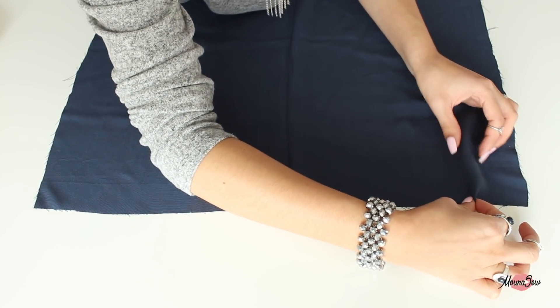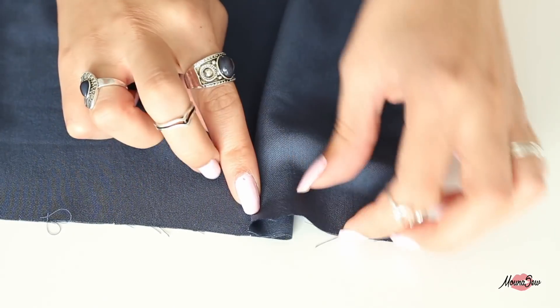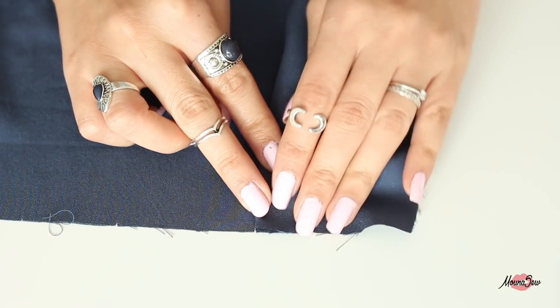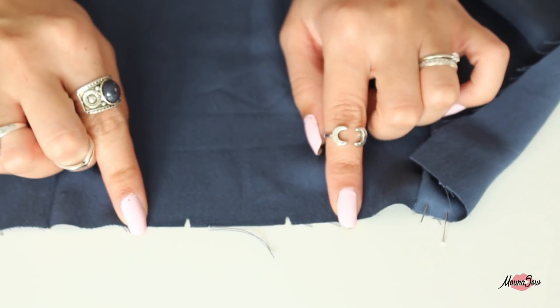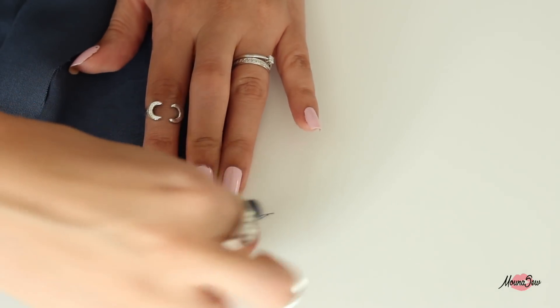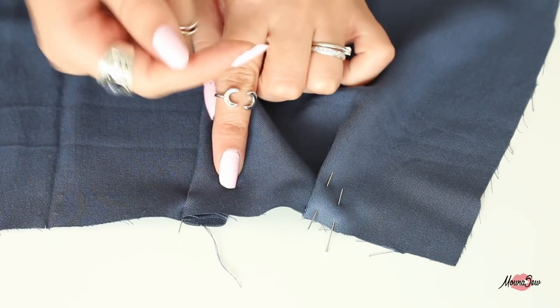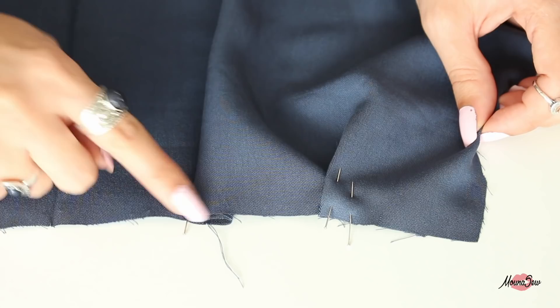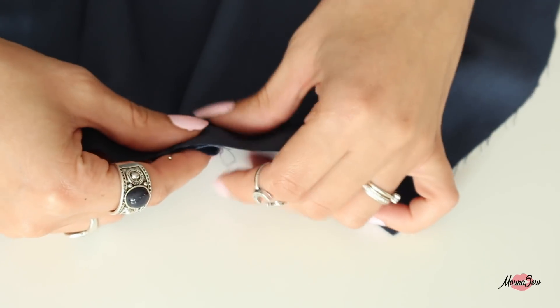Je vais vous montrer comment on forme un pli plat avec deux techniques. Première technique : je prends un cran extérieur, je forme un pli le long de ce cran, et je viens rabattre ce pli contre le cran le plus vers l'intérieur. Cette technique est bien pour comprendre le sens des plis, mais elle est peut-être un peu moins précise. La deuxième technique consiste à faire coïncider les crans endroit contre endroit, mettre une épingle dans la continuité du cran, et c'est le côté vers lequel on rabat le surplus qui détermine le sens du pli. Il est important d'épingler ce surplus afin qu'il ne bouge pas et que le pli reste bien en place.